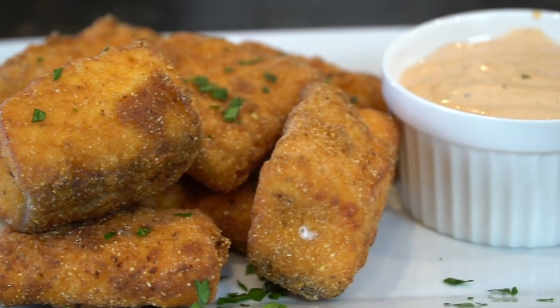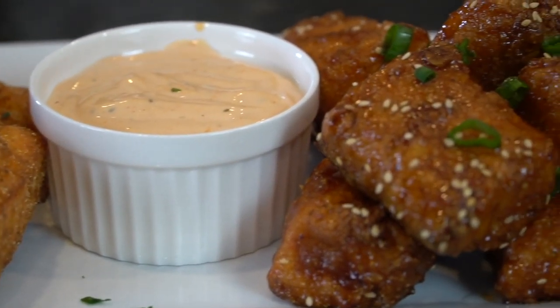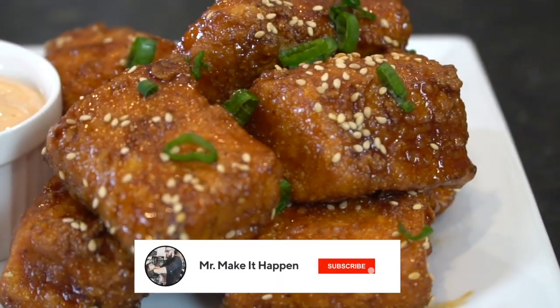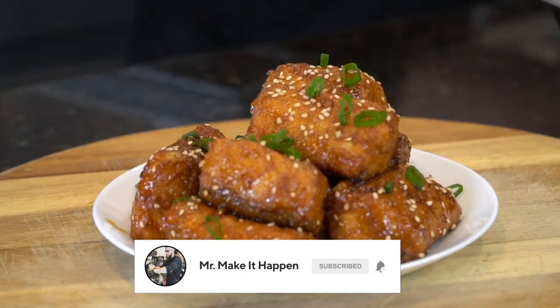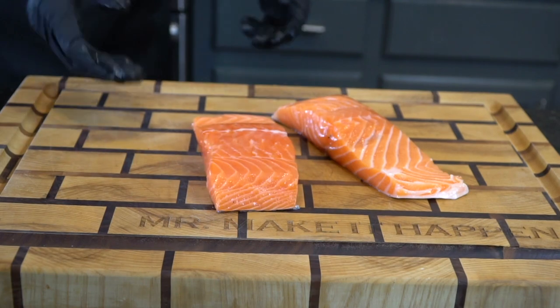What's up guys? Welcome back. Today I'll be showing you another fantastic appetizer idea. This is my recipe for fried salmon bites. But before we do that, please take a quick second to subscribe to the channel. Make sure to hit that bell and enable notifications as well. Meet me in the kitchen — let's make it happen.